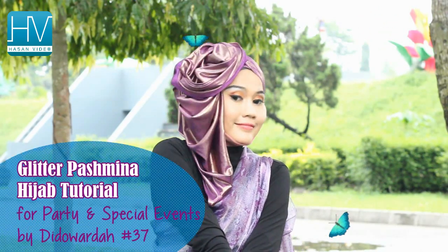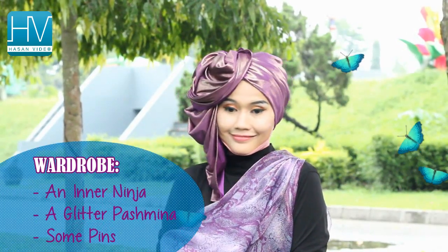Assalamualaikum, hi guys! Today I'm going to show you how to do this hijab style, so if you love it, keep watching.